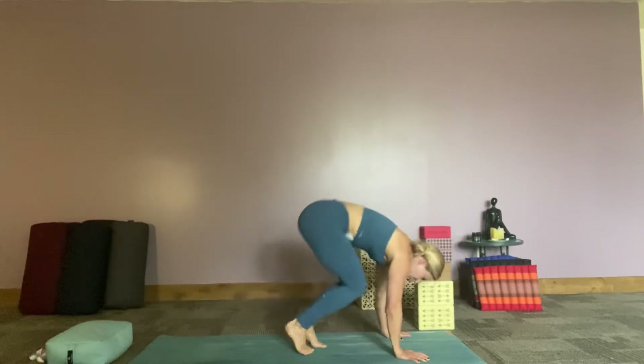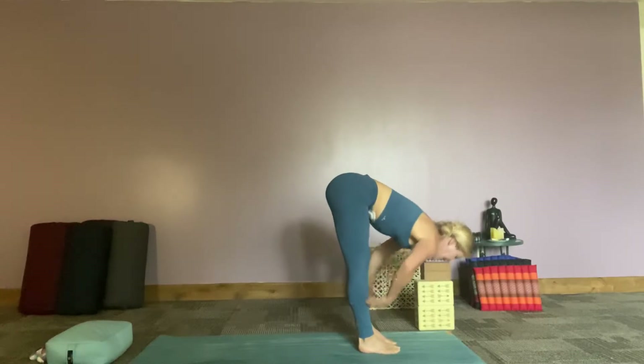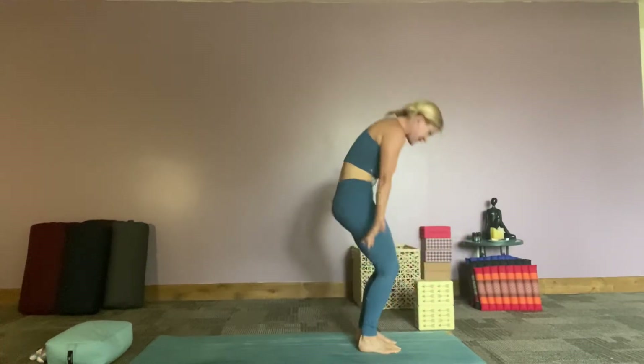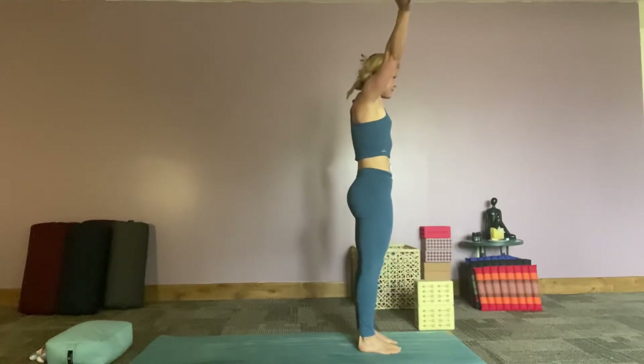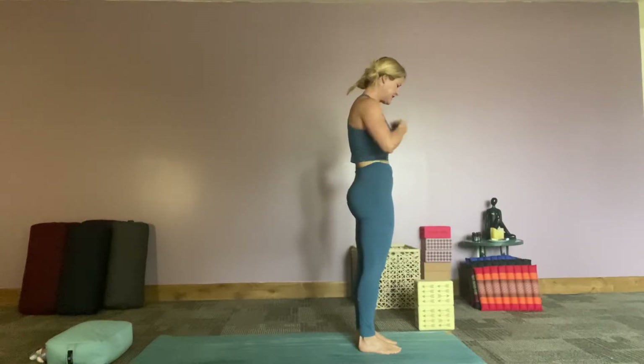I like to bunny hop! And then walk it forward. Inhale halfway lift, exhale fold it in, give yourself a hug, soften those knees a lot. Inhale all the way up, exhale hands to heart center. Just feeling into this.